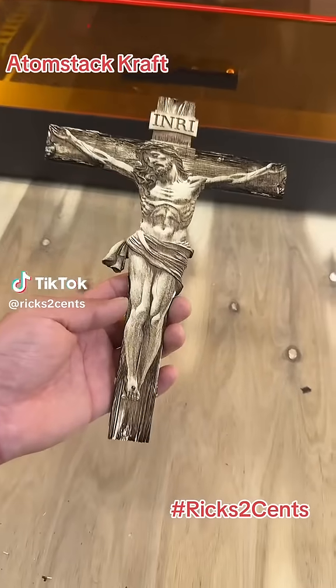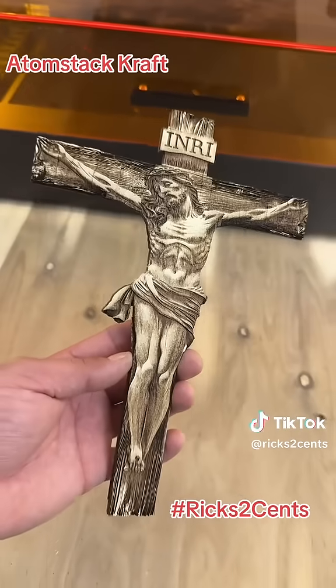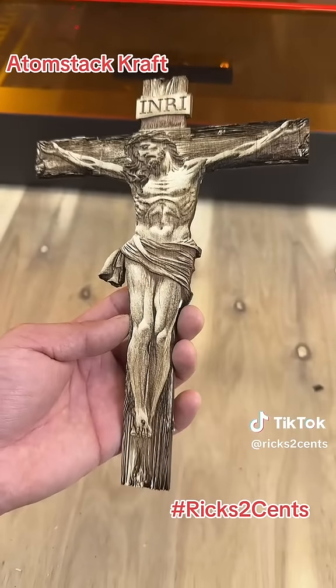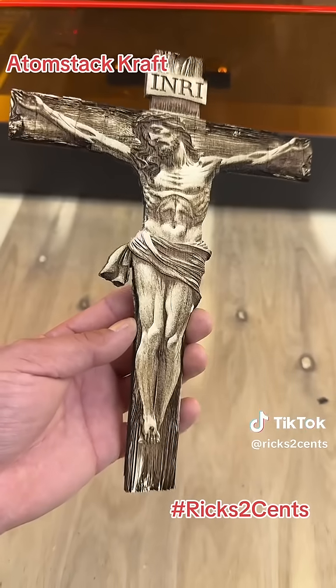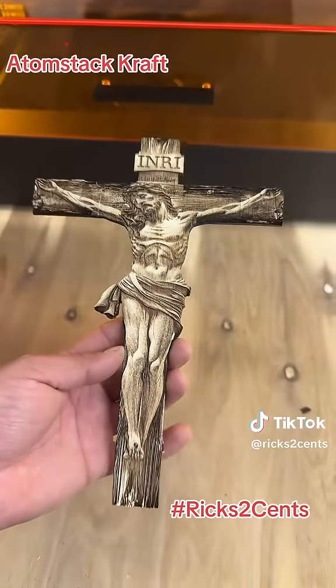Those who were watching us earlier, it is done. This is on the Atomstack Craft, and a laser engraving. It's called an illusion engraving. Look at that — it looks three-dimensional. Once it's done on a CNC.